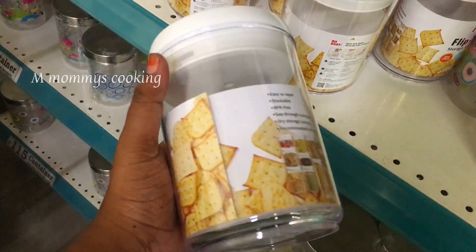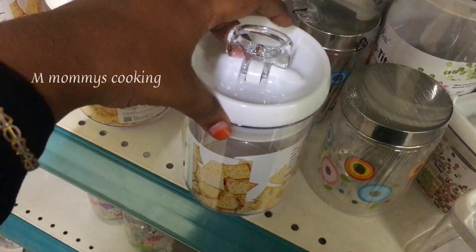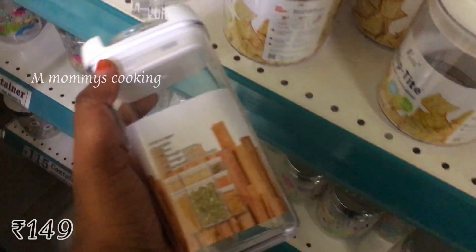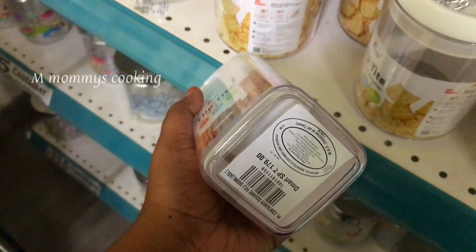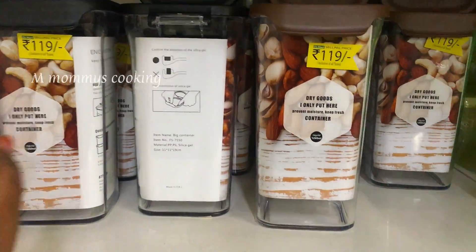This is an acrylic container, priced at Rs.229. It is very tight. This is a small size. This is a square shape, priced at Rs.149. This is for storage and it is a very good fit.